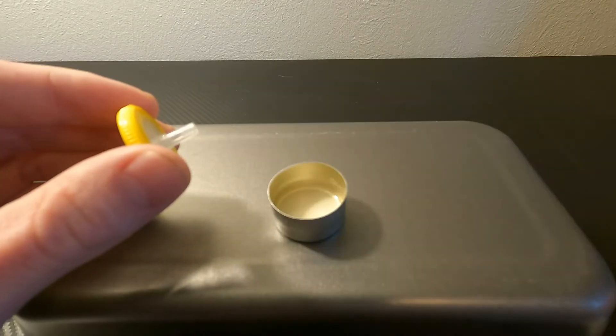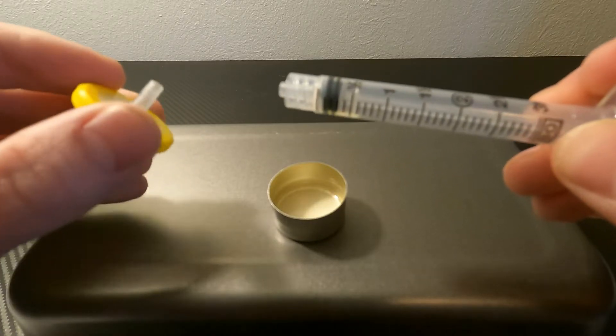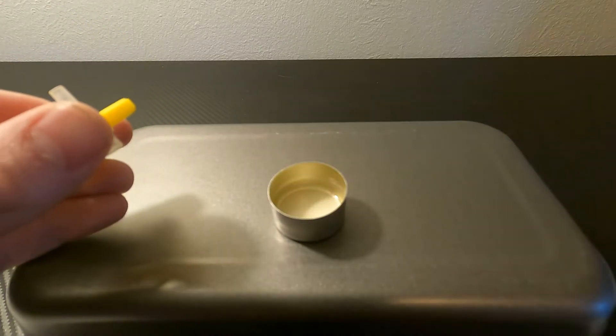With the larger filter, they require a barrel at least three milliliters in size so they can create enough pressure to filter the mix through.